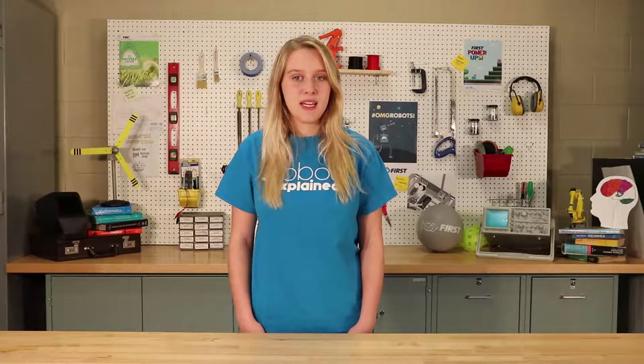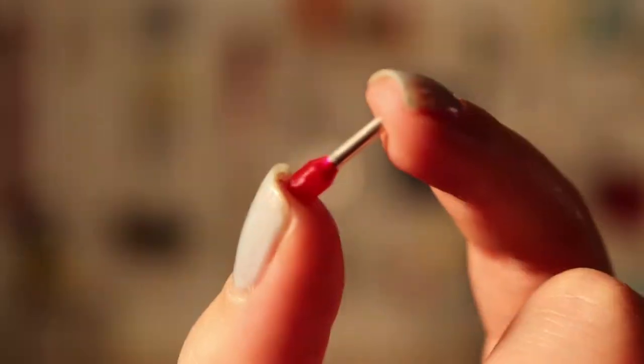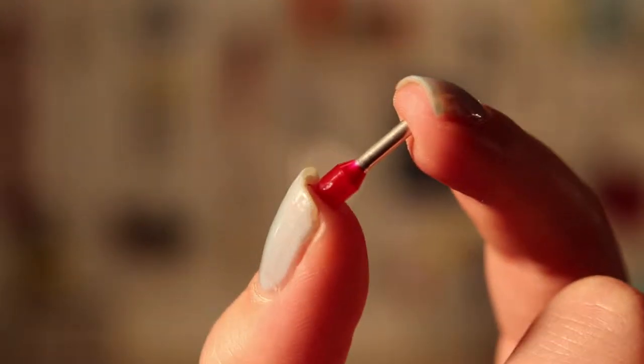Hello and welcome to Robots Explained. My name is Bailey and today we're going to be talking about how to crimp wide molar ferrules. Let's get started.